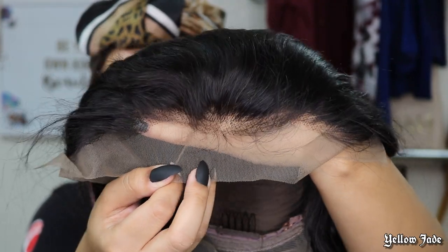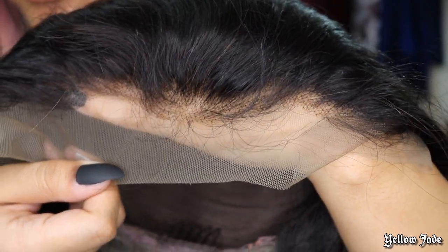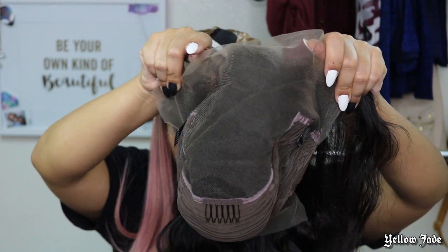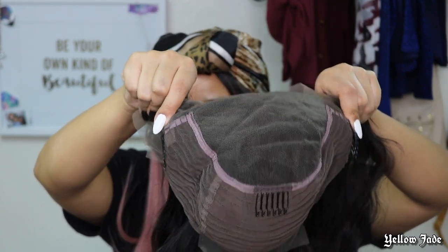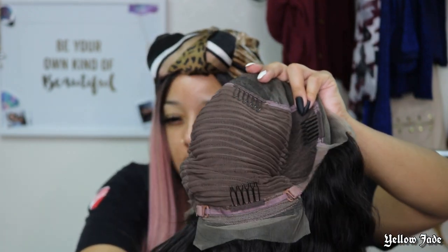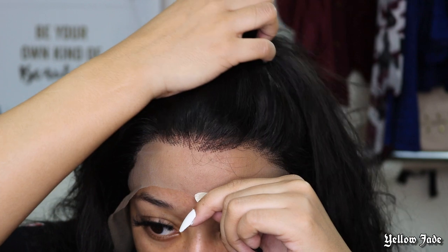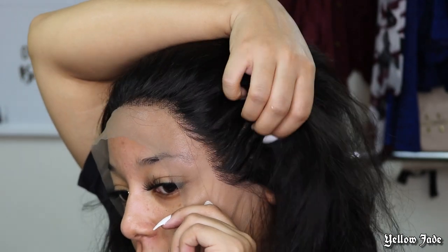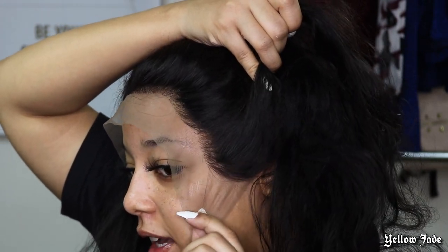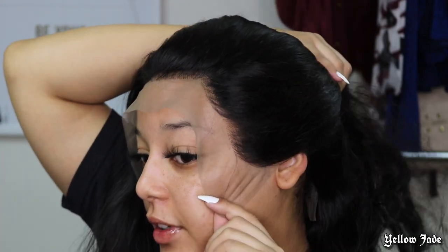I don't know exactly what type of hair this is or what density it is, but here's a close-up look at the hairline — as you can see, you can see a little bit of those knots. It's labeled as a ready-to-wear wig, so if you don't have a problem with how this hairline looks straight out the pack, you're good to go. But for me, the hairline was a little dense and I hated seeing those knots — I wanted it to look as natural as possible.